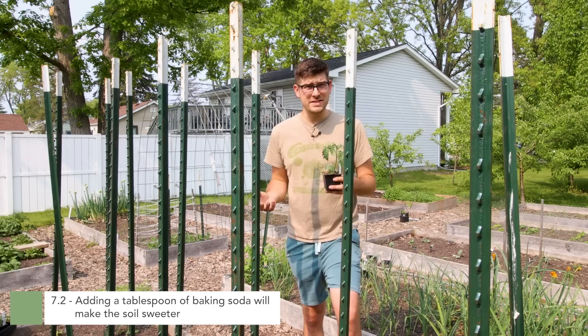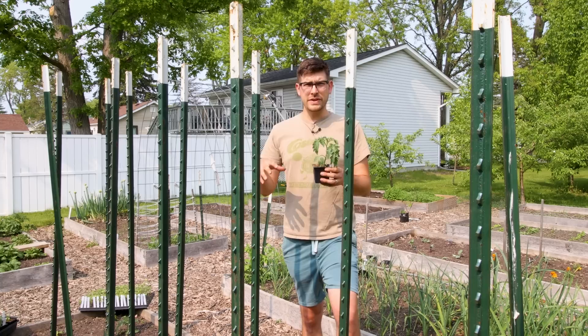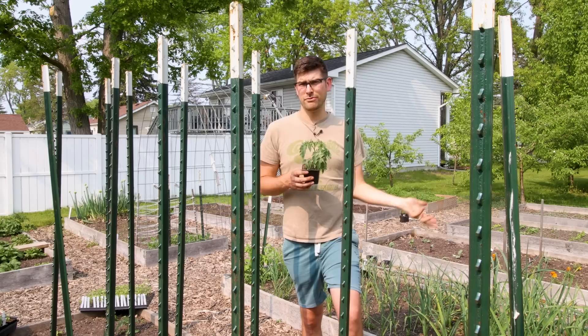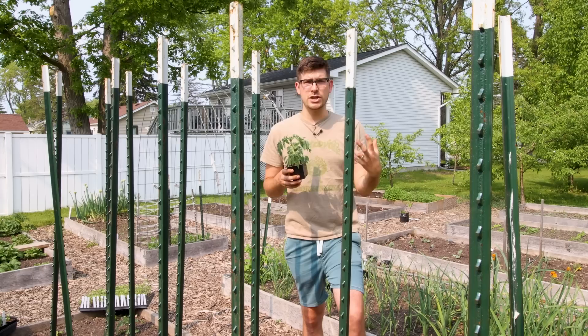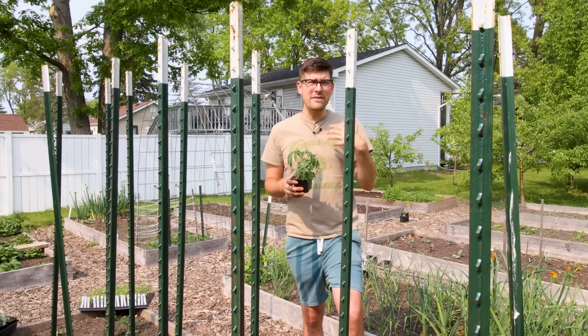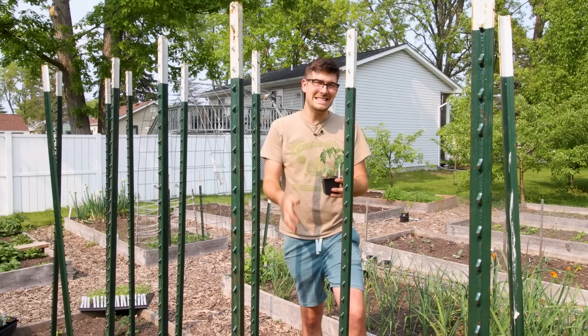The second misconception around sweetening tomatoes is adding baking soda — an old wives' tale about adding a tablespoon of baking soda around the tomato plant. The idea comes from mixing an acid with a base: if you take lemon juice at a pH of about 4.5 and add baking soda, a chemical reaction occurs and you're left with a substance that's slightly less acidic, maybe a pH of six. On your tongue, something less acidic can seem a little more sweet. But that's how it works in chemistry — not in soil chemistry.